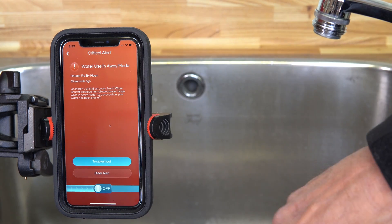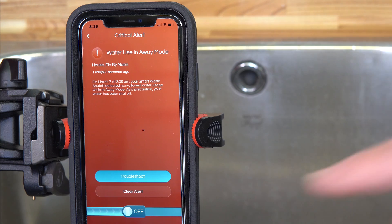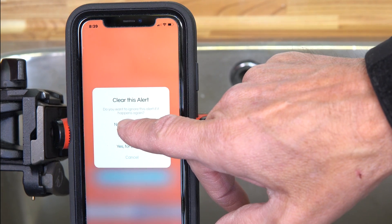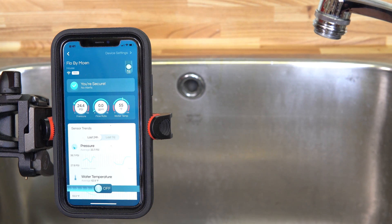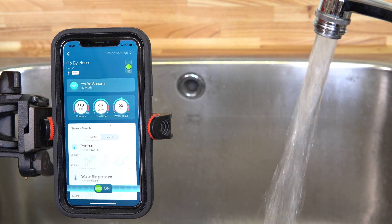Once you've checked it out and you want to clear the alert, you just press down here, clear the alert, and select 'keep sending me alerts' because you want to keep it being monitored. It goes back into the system, the water turns back on, and as you can see it all goes back to normal and continues to monitor.